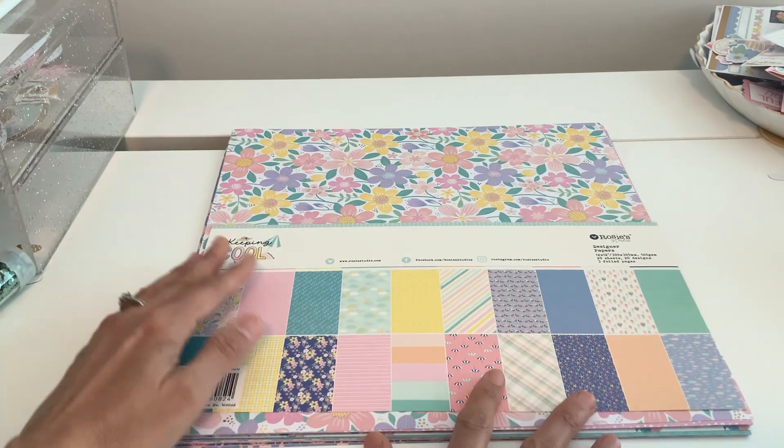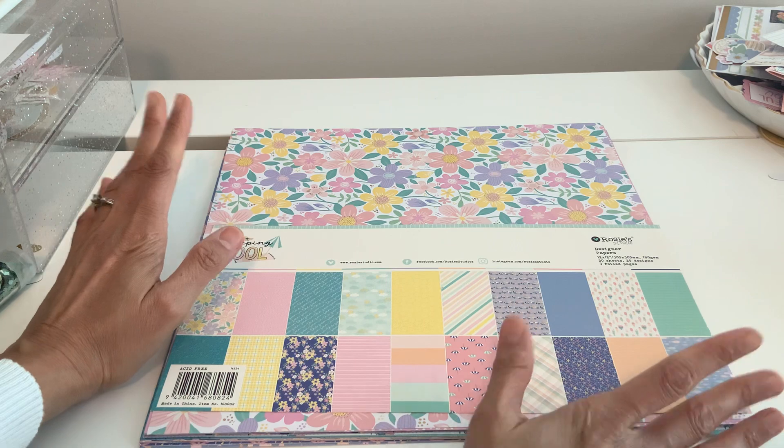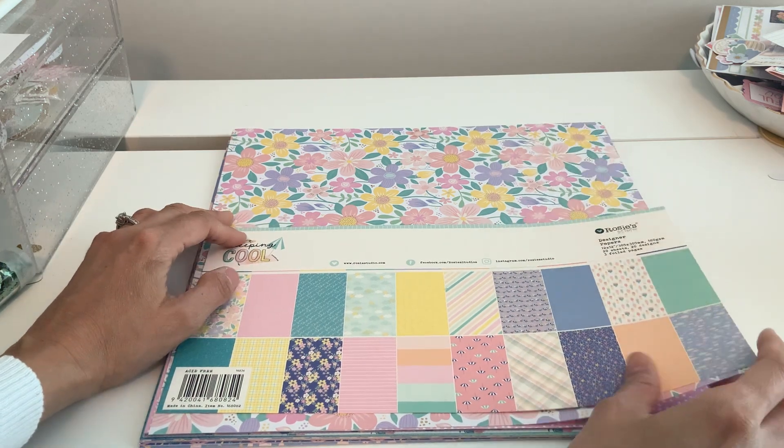Just a pack of paper and stickers, I pay like $20 for that in the States. So I'm going to show you everything, and this collection is so gorgeous.